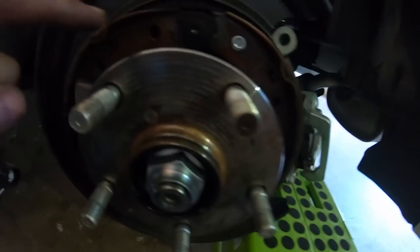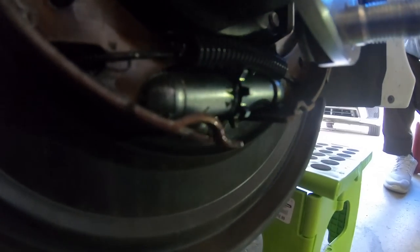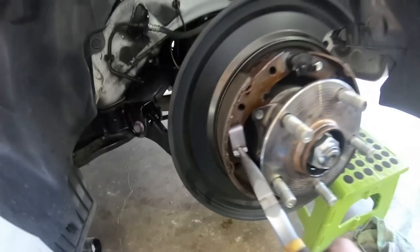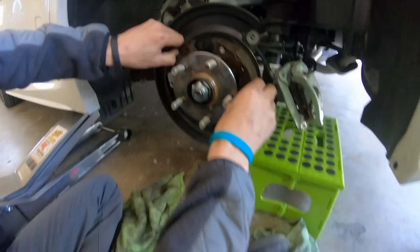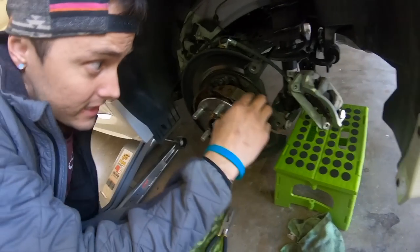Top three springs first - I'm just using needle nose pliers. Then there's two bottom ones down here. This whole assembly is already kind of loose but I'm going to go after these two bottom ones. You want to get this pin here and just turn it to unlock it, and that'll actually free this bottom assembly.